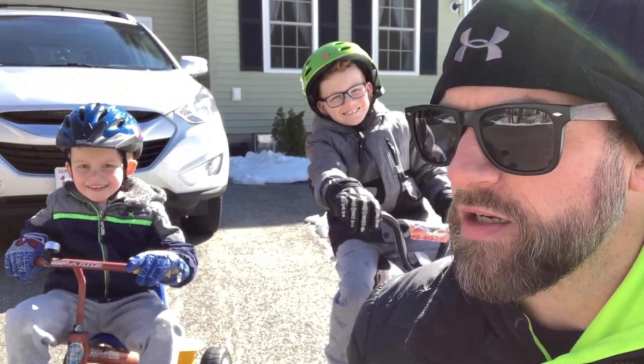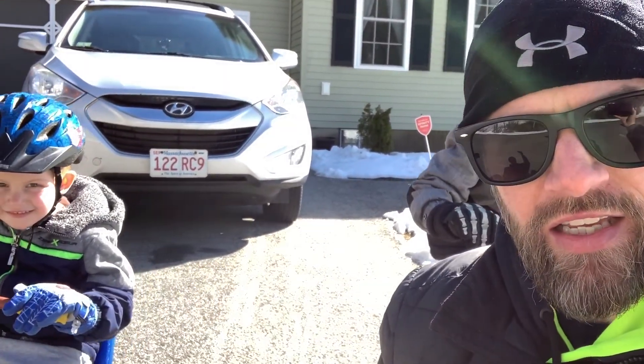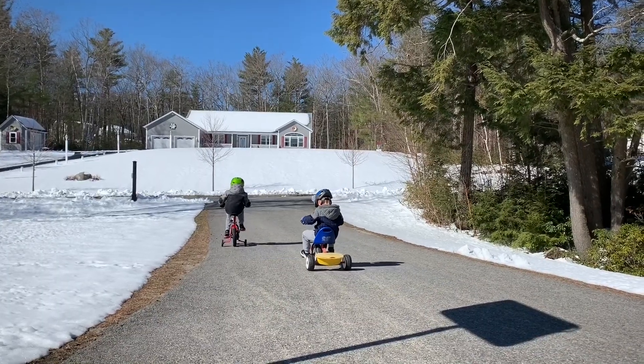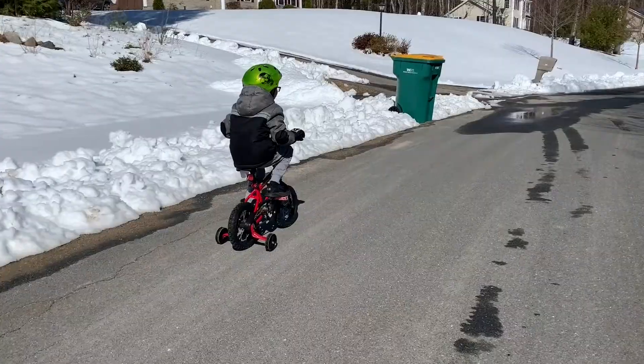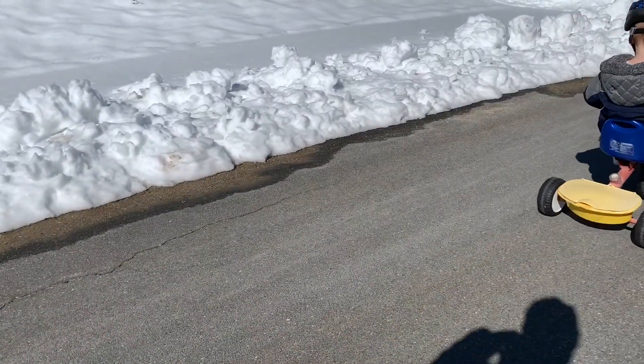You guys ready for a little recess? Yeah! You've done library today. You've done really good. It is chilly out but the sun is shining. Let's go. It's a beautiful day today. We've been outside a lot. Kids getting their schoolwork done. We had recess, snacks, lunchtime, all that good stuff. Chilling out, having another fire. Kids are playing in the woods. Let's see what they're up to.